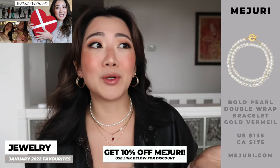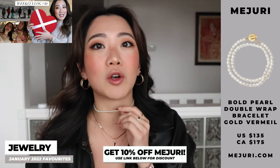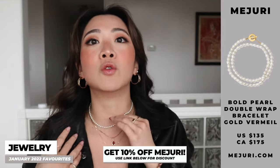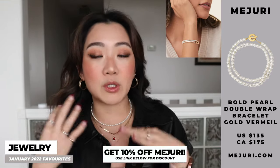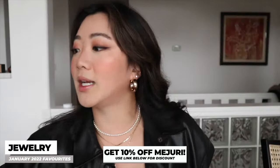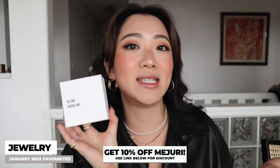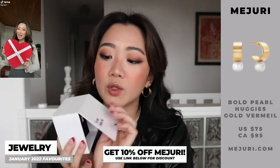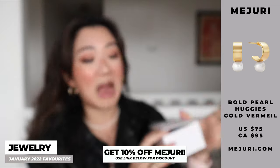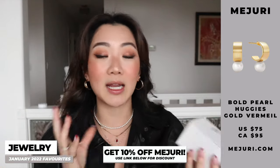The next item in the haul is a bracelet from their Valentine's Day mailer. Instead of wearing it as a bracelet, I've been wearing it as a choker — you know how much I like chokers that sit right around my neck rather than dangling. I can also wear it as a double-wrapped bracelet, but this is just how I like it so far. The last item I haven't even worn yet — also from the Valentine's Day mailer — gold vermeil hoop earrings with pearls attached. I posted the mailer on TikTok. I'm very excited to review these and give them a go.